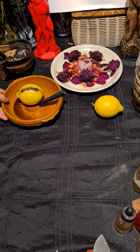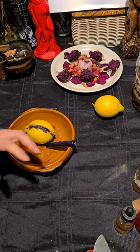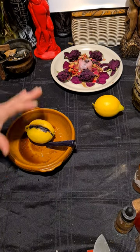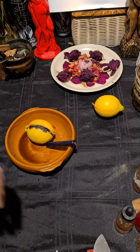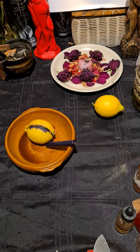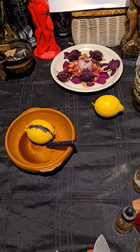Hi guys, this is Full Moon Magic 26 and today I'm going to show you the spell that I cast on live on TikTok today. For those people that missed this live, I'm going to show you again how to do this spell.